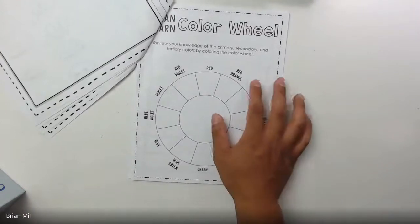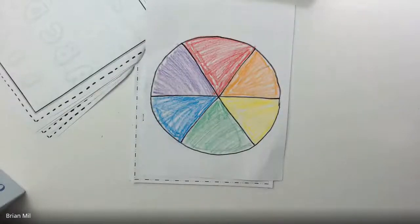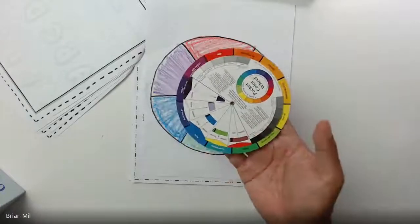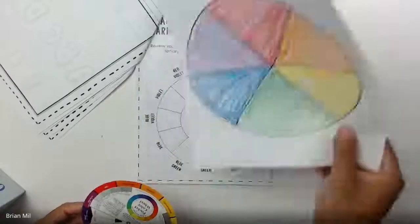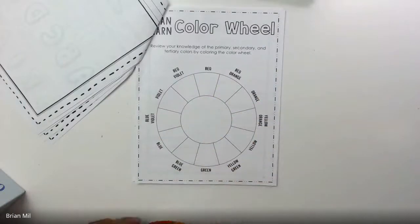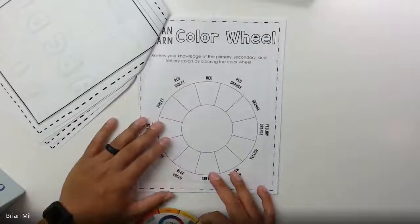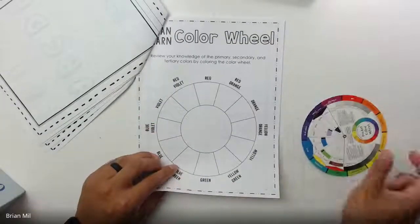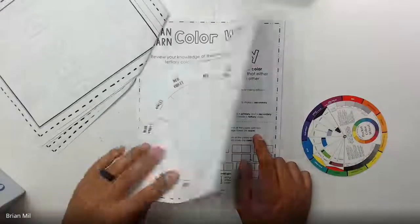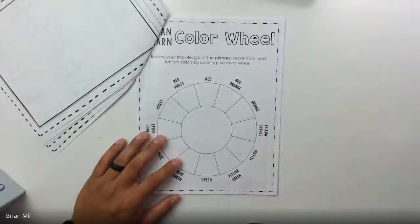What we're normally used to is a color wheel that has six colors, but this one is more advanced — it has 12. The reason it has 12 instead of six is because it includes the tertiary colors as well. We'll be flipping back and forth between this page and the next page so we can get both done at the same time, making it a little easier.